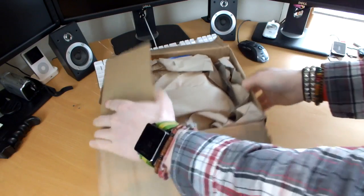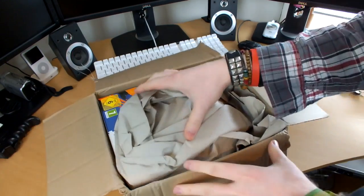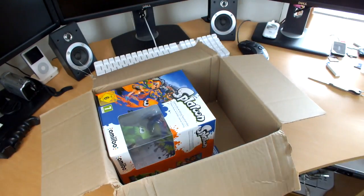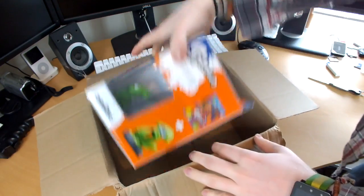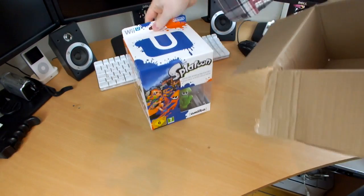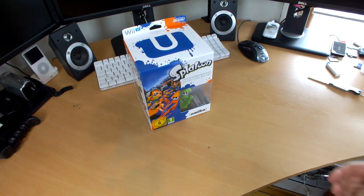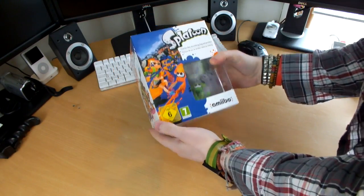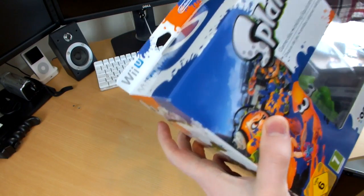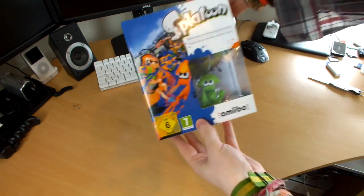I can see it already, guys. This is the usual Amazon packaging — cardboard box with this papery stuff. There we go. And there it is: my first limited edition with Amiibo Wii U game, which is awesome. This is actually quite a bit bigger than I was originally expecting. Taking a little look around the box, you can see at the top there is the Wii U branding, Nintendo, big U on the top in ink, which looks awesome.